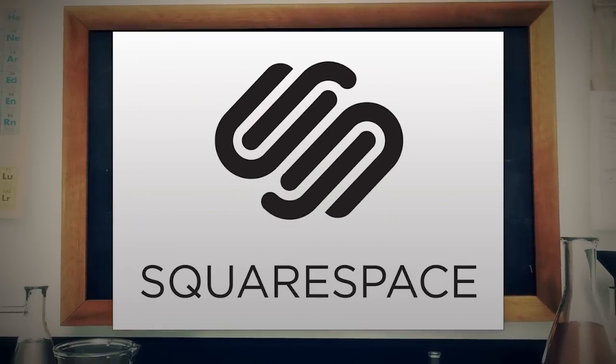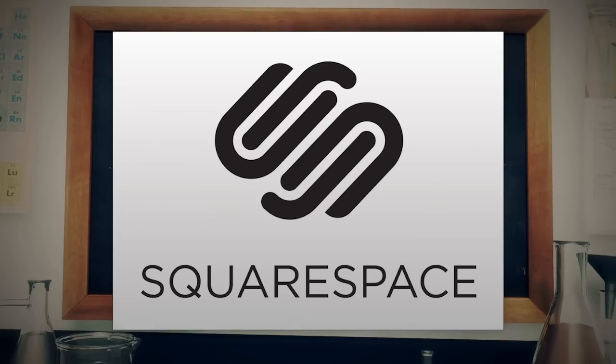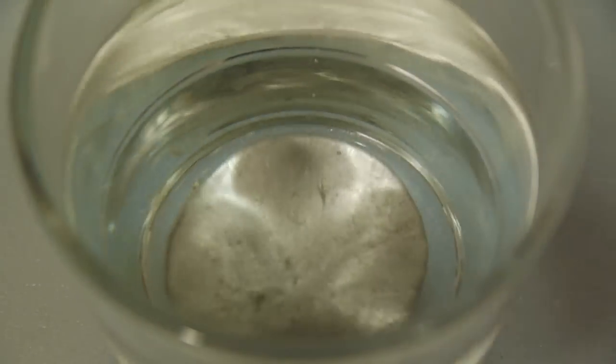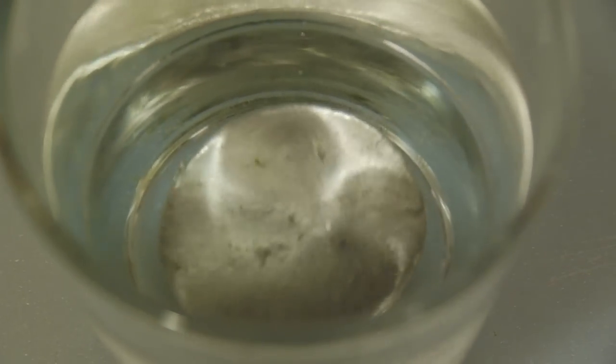This episode of Scientific Tuesdays is brought to you by Squarespace. Gallium is a nifty metal that sits on the periodic table as Ga, or number 31. Once you apply 85.5 degrees Fahrenheit to it, it'll melt and let you have your way with it.